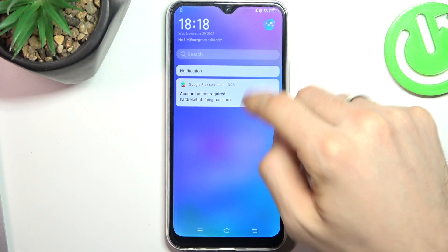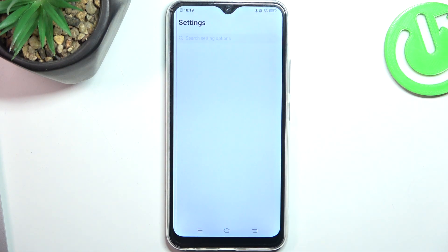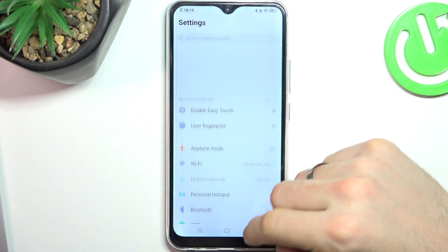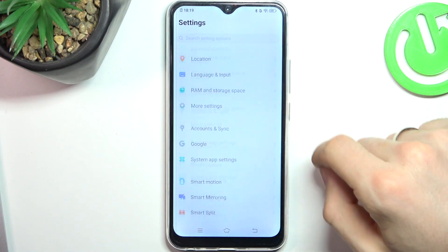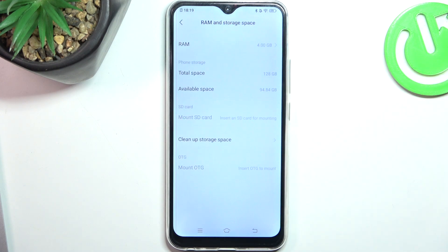Firstly, you need to remember one rule: never fill up your internal storage over 75-80%. To check how much storage you have used, you need to open Settings and find RAM and Storage Space. Here, as you can see, I have a total space of 128 GB.